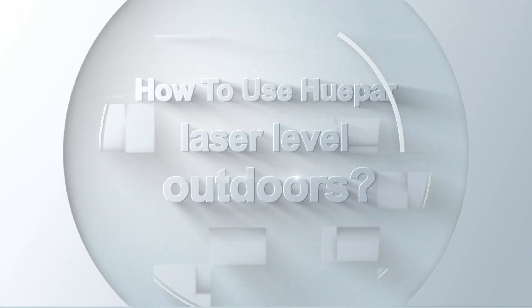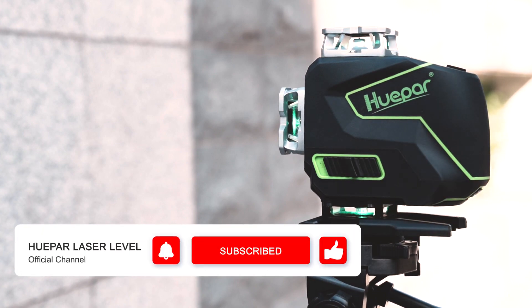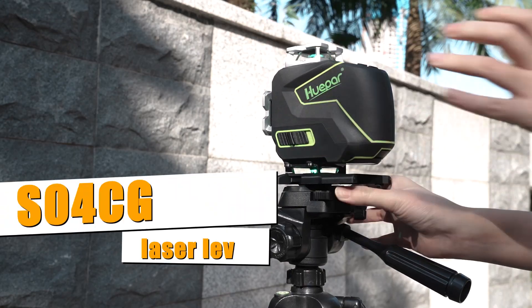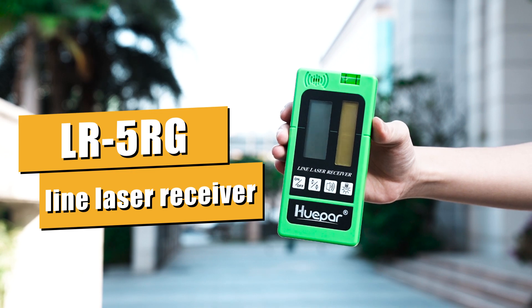How to use HUBU Laser Level outdoors. Today we will show you a comprehensive guide on how to use HUBU Laser Level with a laser receiver outdoors. We will use SO4CG Laser Level and LR5G Line Laser Receiver as an example.